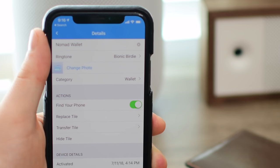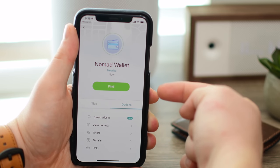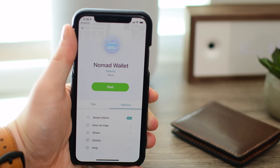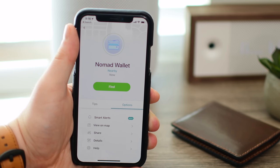And then you can get in there to the details, changing things like the name, the ringtone, the icon, or the picture that goes along with it, or even the category of the device that you're looking for. Double pressing the Tile button on the wallet itself will actually make your phone ring, so if you have your wallet but you lost your phone, you can find things in reverse. It is really pretty handy.